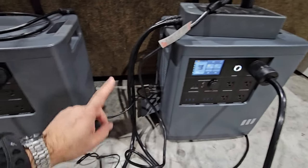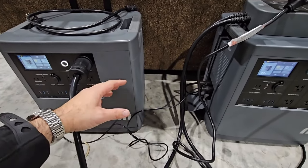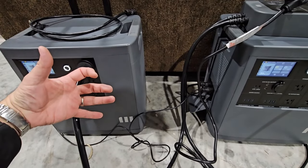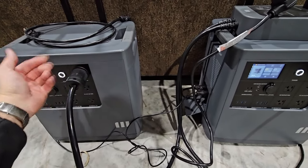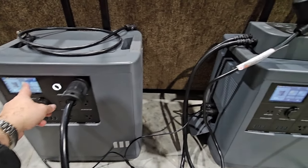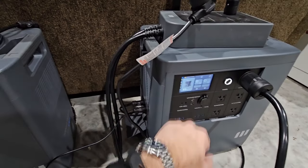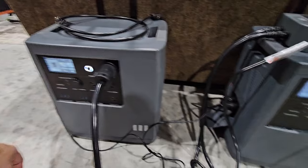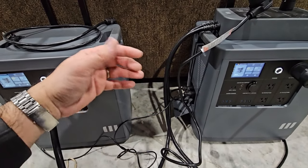I have both of the units on. I have their connection cable right here, which pairs the two units together so they know how to communicate and work together. Basically, it knows that there's a paired unit attached to it. So if I turn this one off, you'll also see the power shut off on the other one. If I turn it on, you'll see the power come on on that one too. It's a smart cable to let them know they're working together.